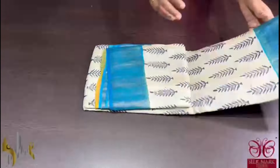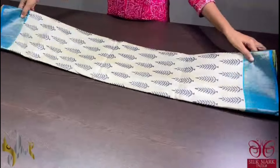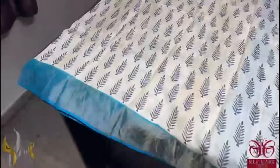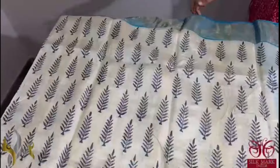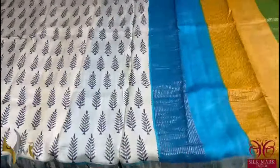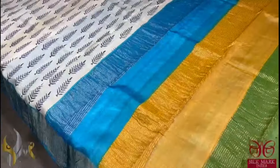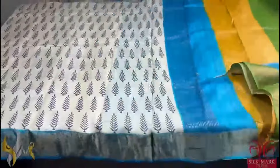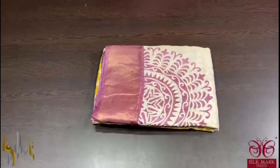Pure tassa silk saree, premium quality, hand block printed with zari borders done on a premium acid washed boiled tassa. The saree here is half white colour with beautiful simple palm leaf design printing done using black colour, and we have blue borders. The borders are very bright and beautiful. We have a tri-colour pallu here and the blouse piece is also given in bright beautiful sky blue colour. The saree comes with authentic silk mark.